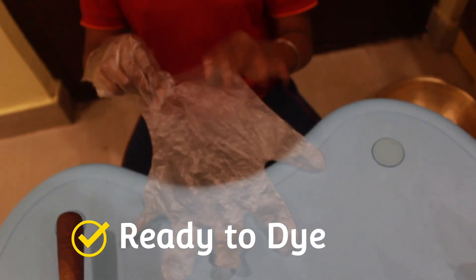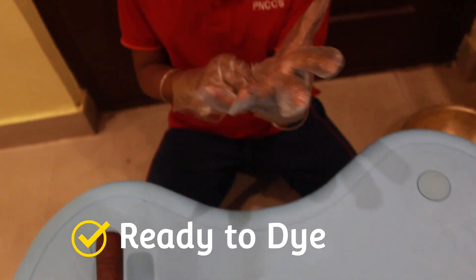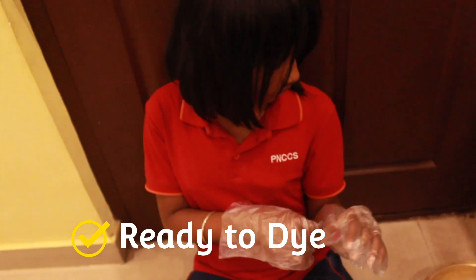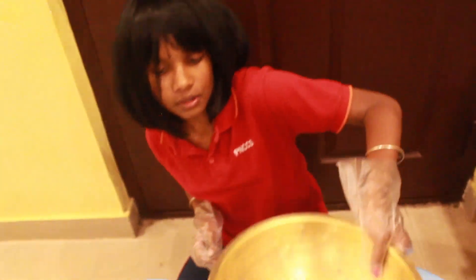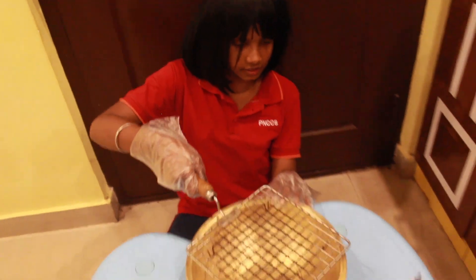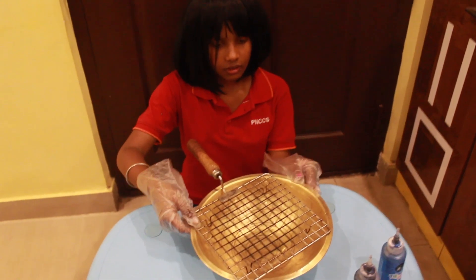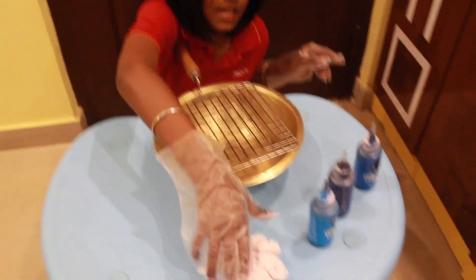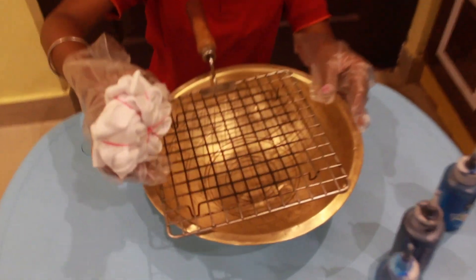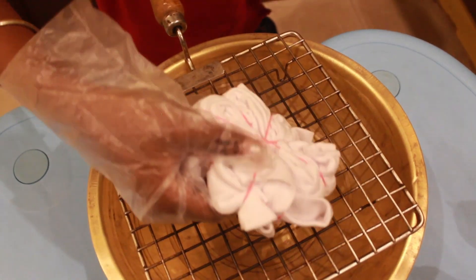We have to first wear gloves for protection of our hands from the colours. Keep a straight line, keep the main tail clut, but we have to use only the front side.